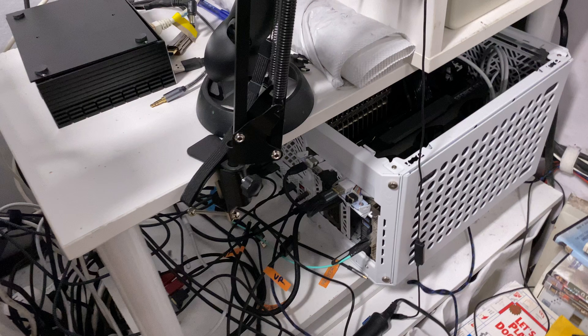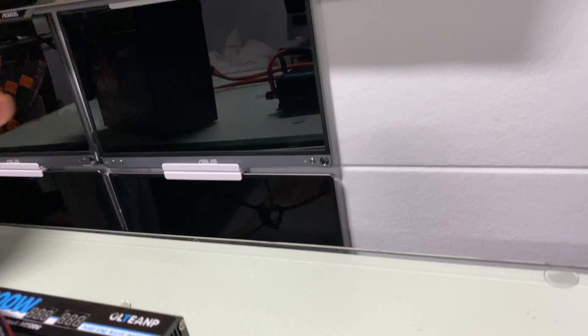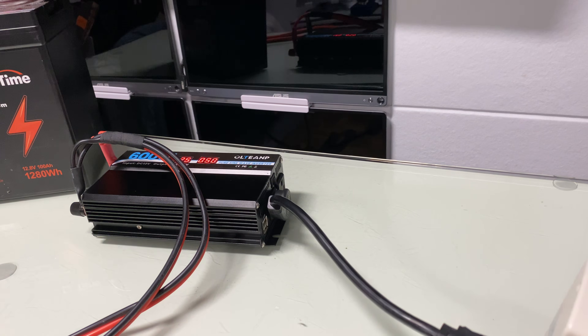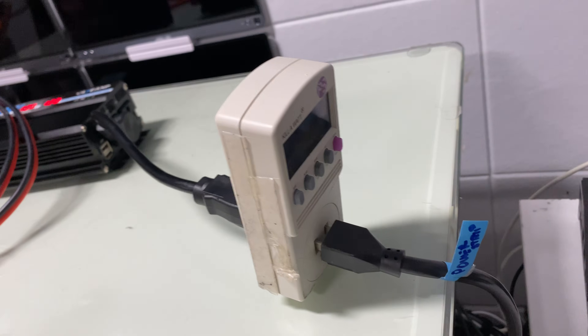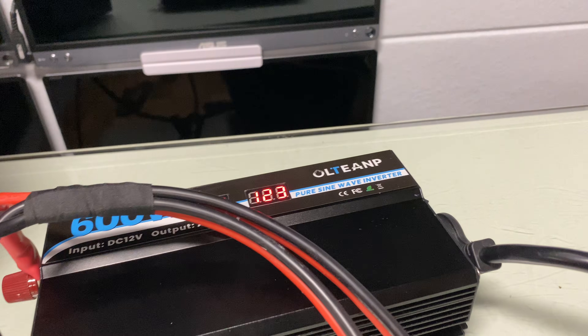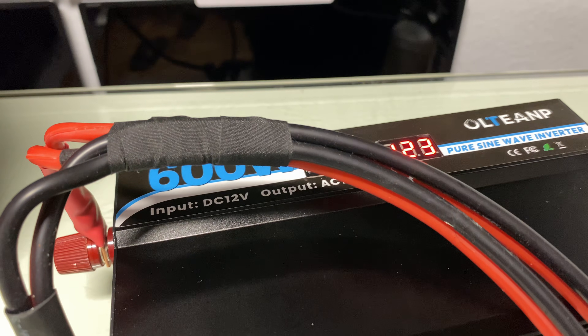Let's see if this unit can handle a gaming computer with a TV. Turning on the TV and computer — I put on FurMark and that just made the computer restart. FurMark is too much for it. It said 'OL' — overload — and it does smell a little bit, probably just new electronics smell.